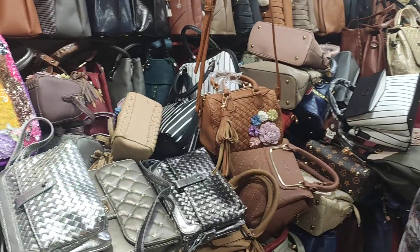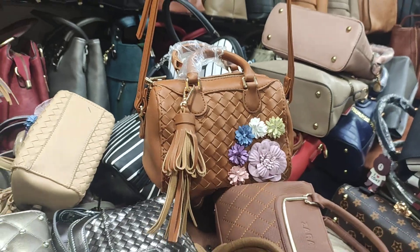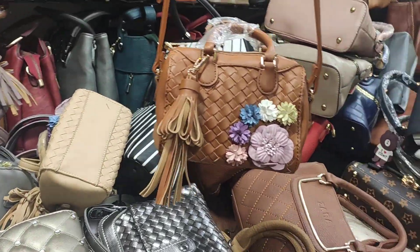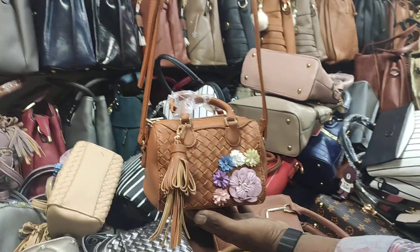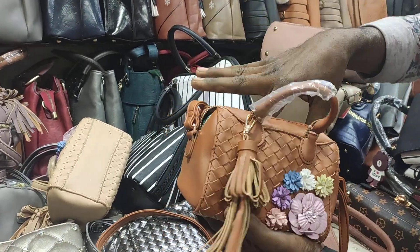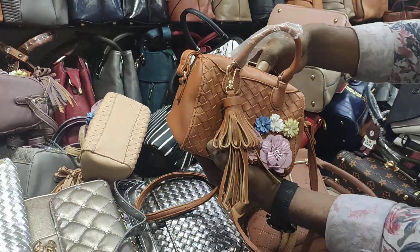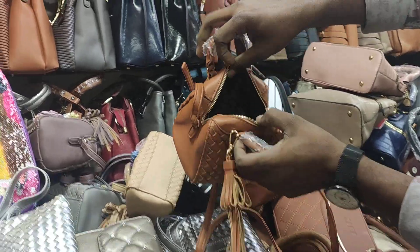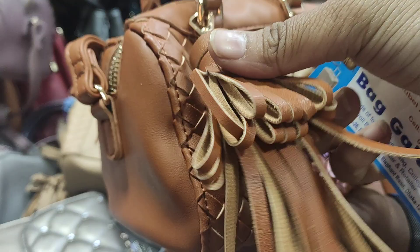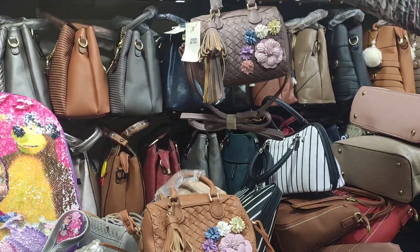Assalamu alaikum, Jolashi Bag Gallery. There are many requests to see the collection. This collection is a very cute size — it is very unique. First, you can see 4 colors. It is super 4 colors. You can see the space, this is a very nice color.